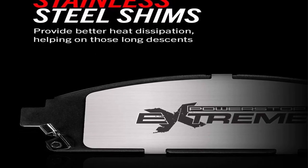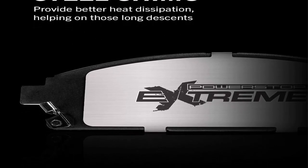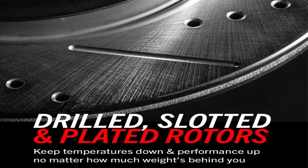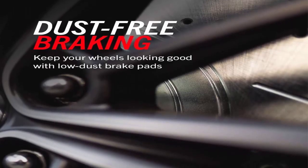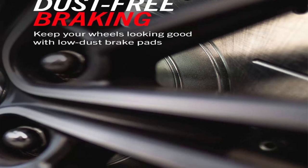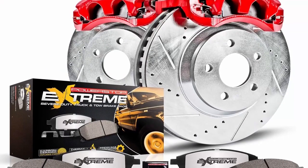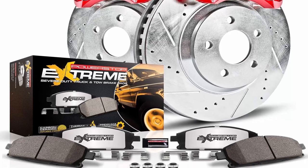Fitment: Ford Excursion 2000-2005, F250 Super Duty 1999-2004, F350 Super Duty 1999-2004. Rotor material: cast iron. The Power Stop Z36 Truck & Tow Performance Brake Kit provides the superior stopping power demanded by those who tow boats, haul loads, tackle mountains, lift trucks, and play in the harshest conditions. The brake rotors are drilled to keep temperatures down during extreme braking and slotted to sweep away any debris for constant pad contact.